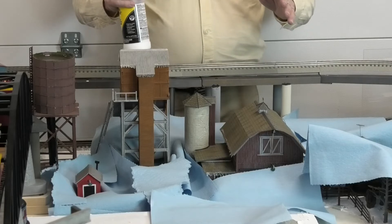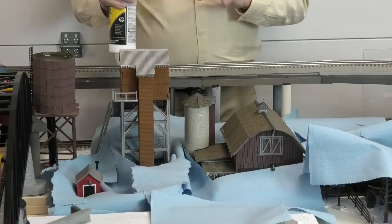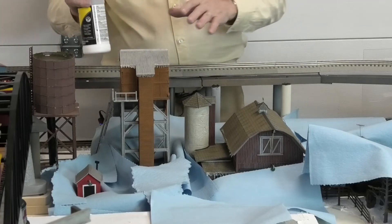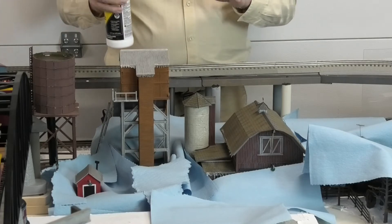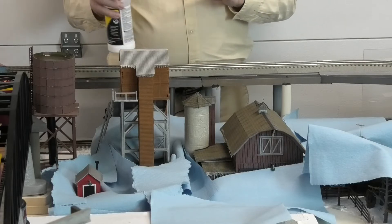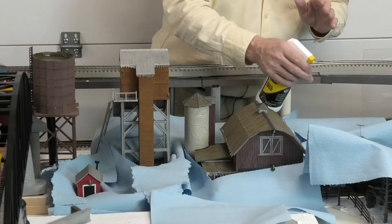Soft Flake Snow that falls on those shop towel areas is no big deal, because snow on top of snow is no problem. But I don't want to get the Scenic Cement all over everywhere, so I've used the shop towels to mask off the terrain, the tracks, and other things I don't want to get the Scenic Cement on. The Scenic Cement is a little bit watery, so when I put it on I have to be careful not to put on too much.